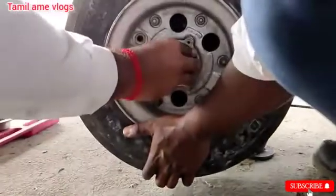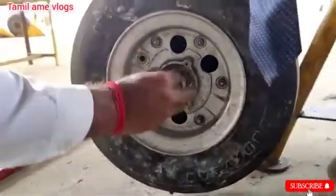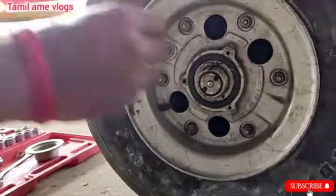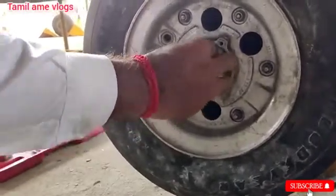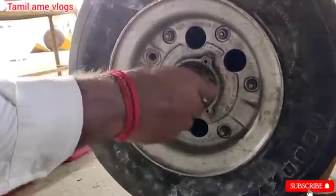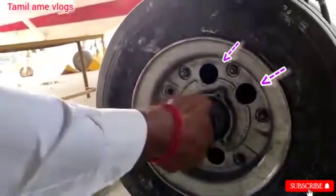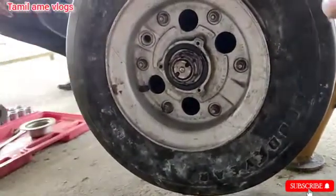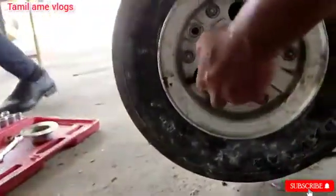After the taper roller bearing and sealant, install the lock washer. Then install the castle nut and tighten it with the recommended torque value. Here you can see the holes on the aircraft wheel rim — those holes are used for heat dissipation of the brake unit, because while braking a large amount of heat is generated, and those holes are used for air cooling.